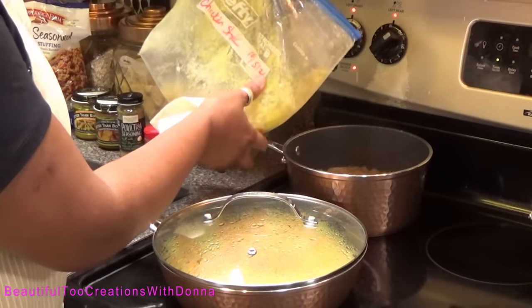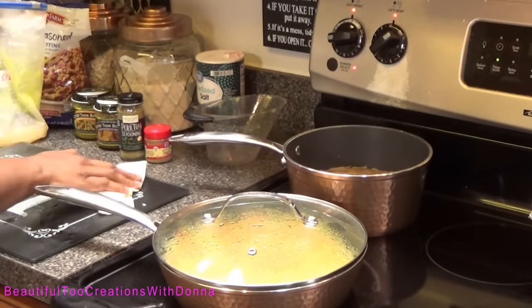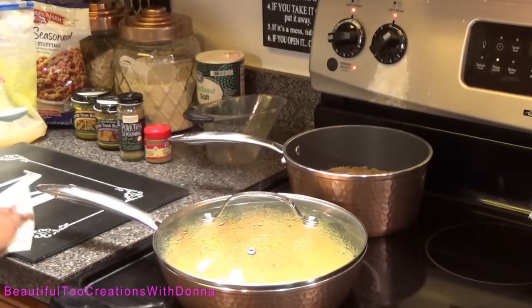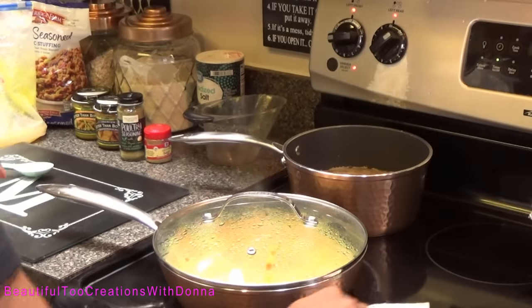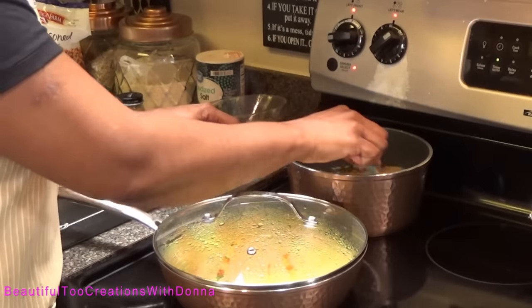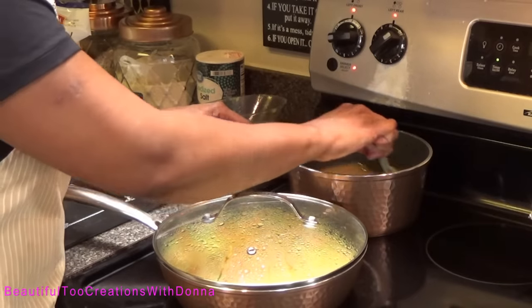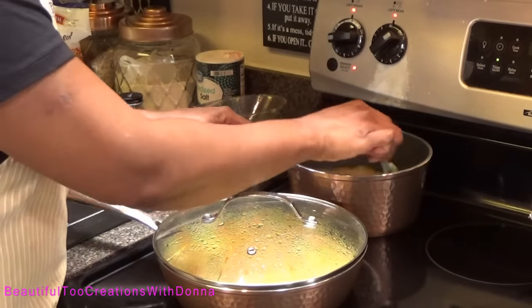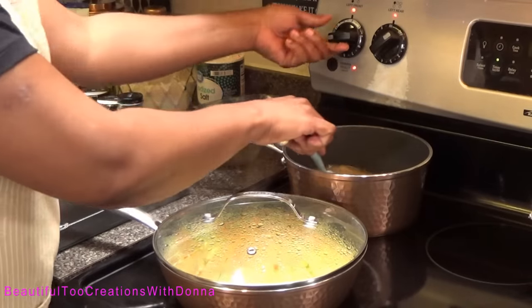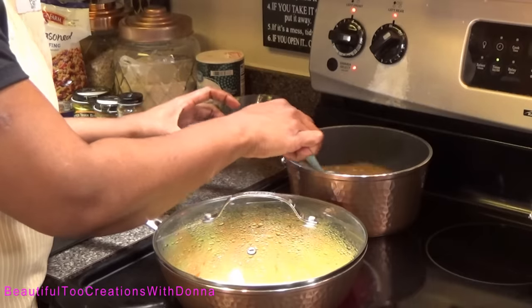We like our dressing moist — by moist I mean the consistency of maybe just a little bit firmer than mashed potatoes. We like to scoop our dressing out. Now that this is getting warm, I need to taste it to see exactly what I need to add, because this is going to be very important in how your dressing will taste. I think I may need a little bit more room once I start adding the bread, so I'm going to switch pans.